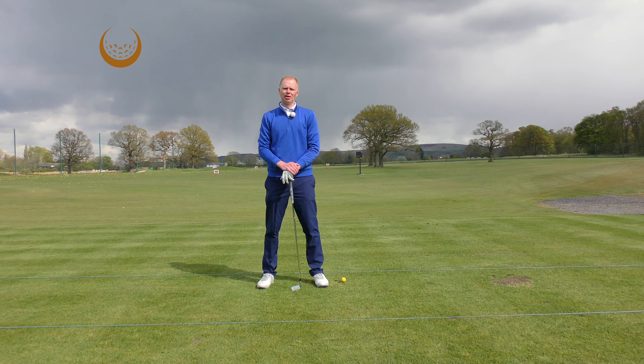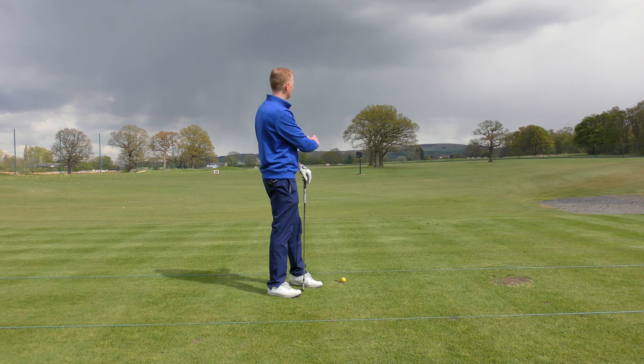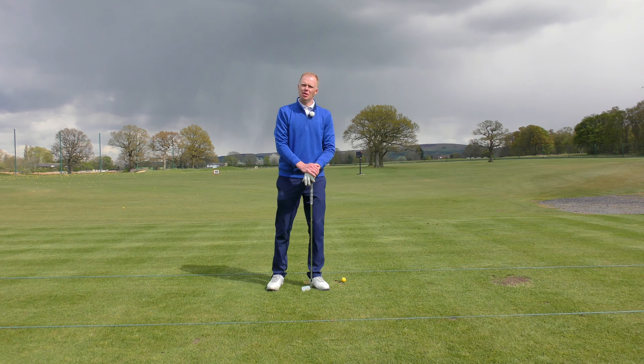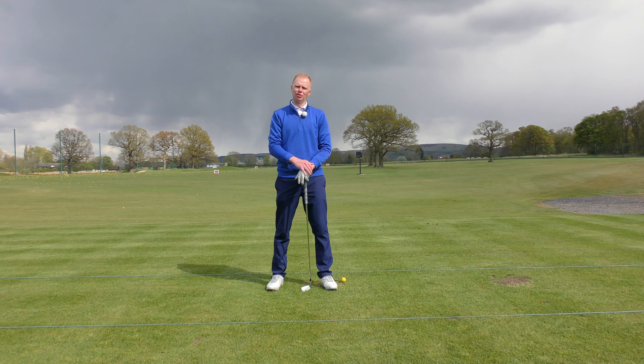For a lot of golfers in the early stage of playing golf, seeing the ball curve in flight is not a nice thing at all. They hit the ball and it seems to curve and always goes into trouble. But for more experienced, advanced players, we actively seek the ball curving — we want the ball to curve as long as we feel we've got control of it and can use that curve to our advantage.